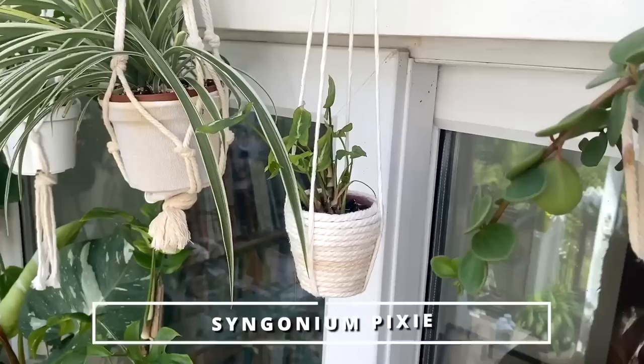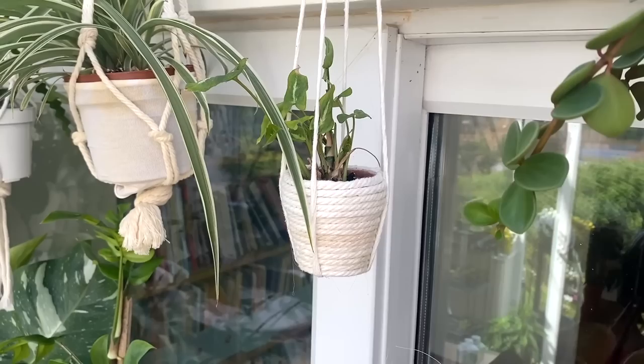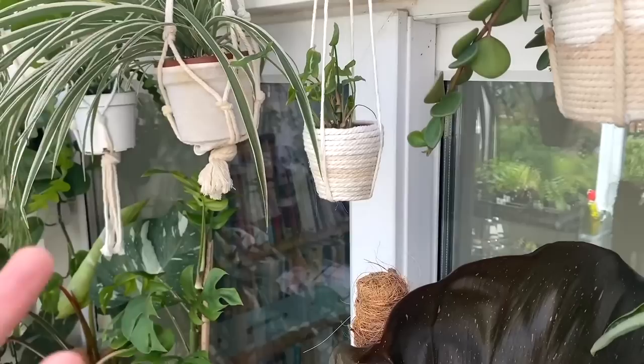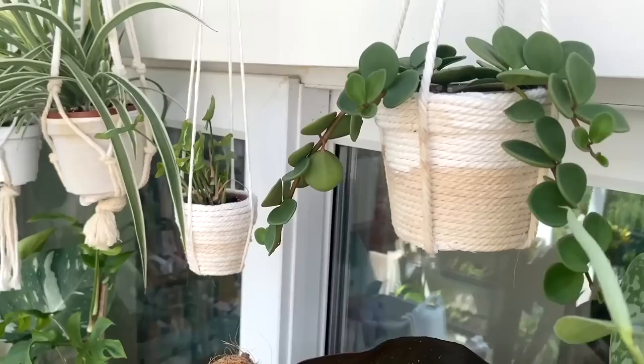Up here I've got a little Syngonium pixie, and this one's actually not doing great at the moment. It's in a terracotta pot and I think it needs repotting into something bigger. I got home from holiday recently and it was not looking good at all — all dry and cracked and I had to give it a very big chop back. Syngoniums don't tend to be known for being hangers anyway. Needs attention — we'll come back to it in another video and give you an update.